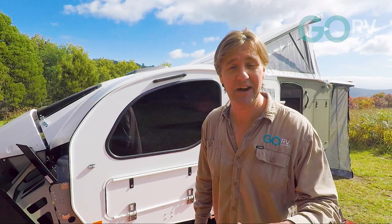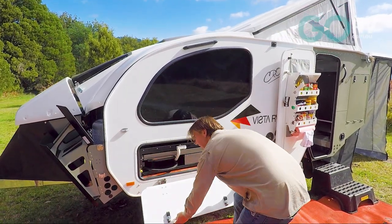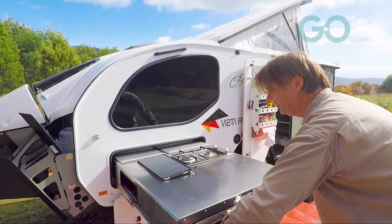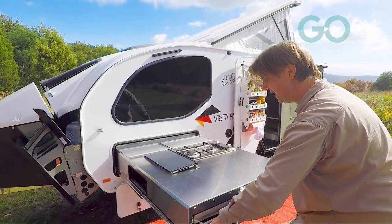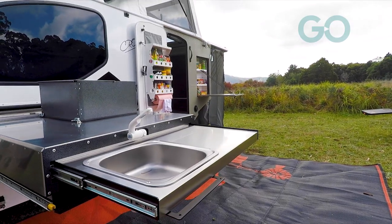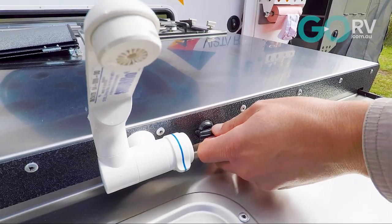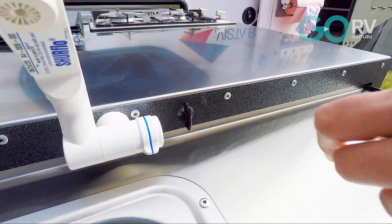I'm going to set up the kitchen now and it doesn't take long at all — it's just a case of opening up the catch. This is what I'm talking about: a really big, substantial kitchen and it looks the goods. Now it's cold water only, but that is an electric pump. And there's a little catch here just to secure the sink section in place.